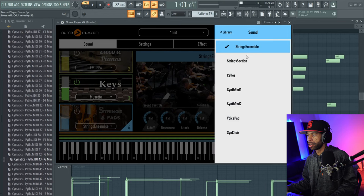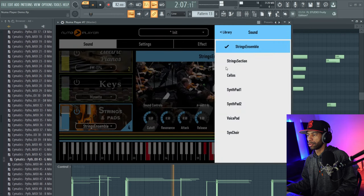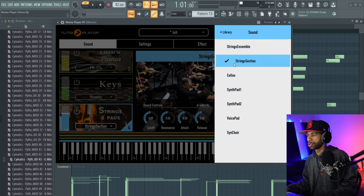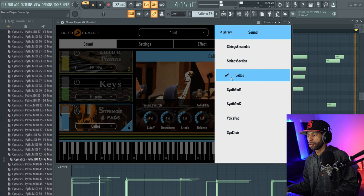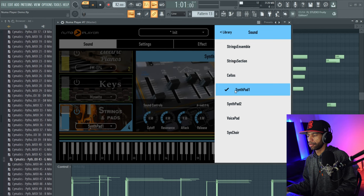Then you've got your strings and your pads over here. You've got a string ensemble — go ahead and play that. I actually like these strings. Let's go to the string section.